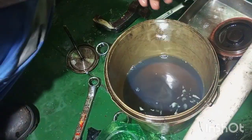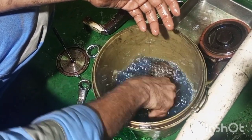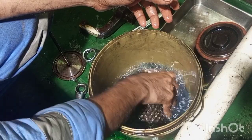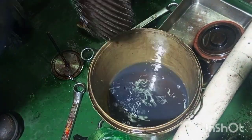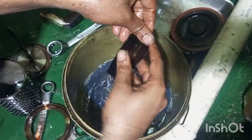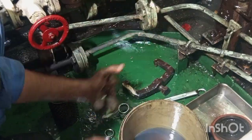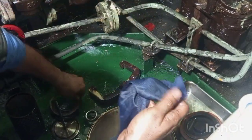Now we will open the filter element components from the center. After cleaning, we will assemble all the components.